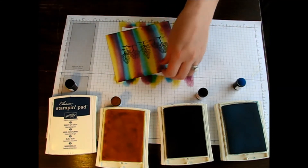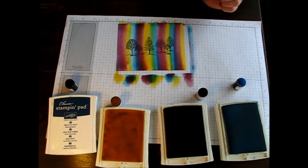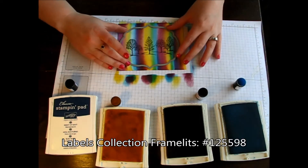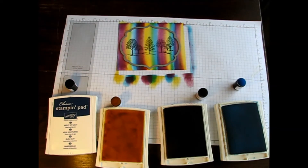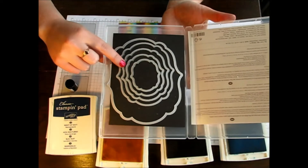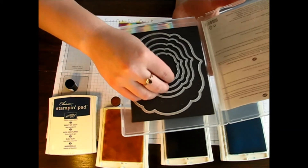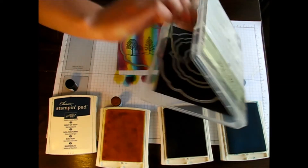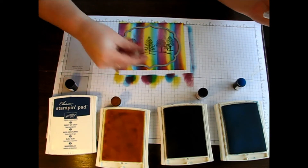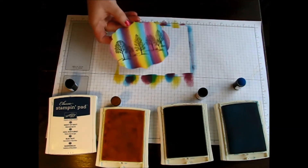Now I have my trees there and I'm going to use one of my Labels Collection framelits — I'll go ahead and go with the largest one that will fit on your card. You can always go with any of the other sizes too. You could even get one or two images out of the same card if you use the smaller ones. So I'm going to run that through my Big Shot — and there you go.